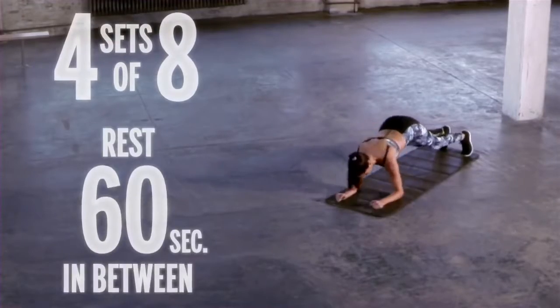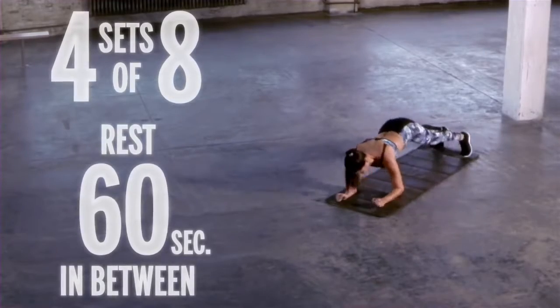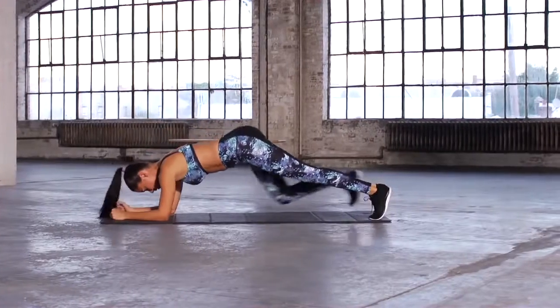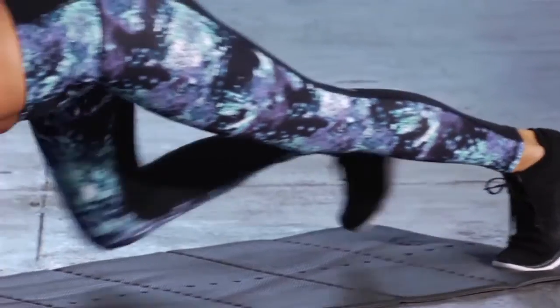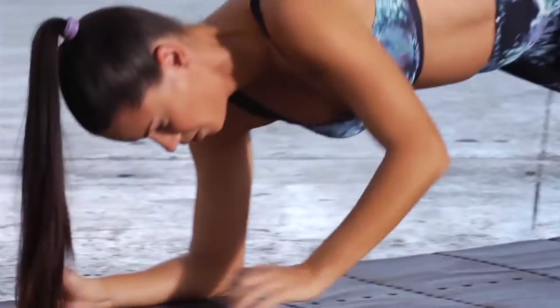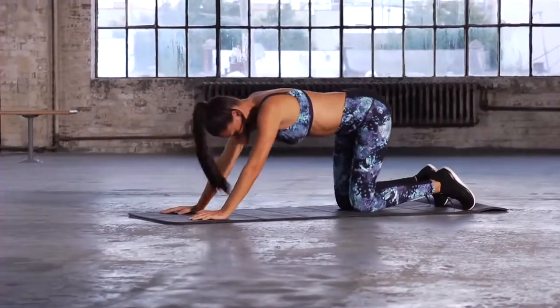Let's go — one, two, three, four. Out. Two, three, four. Three, four. One, two, three, four. Last one — and one, two, three, four. Perfect. That's the way to do them.